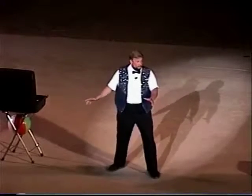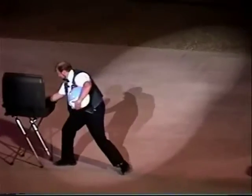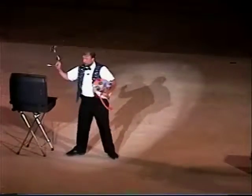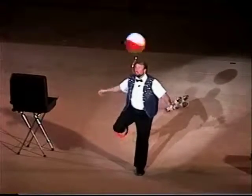And now my most difficult juggling trick of all. I'm going to spin a beach ball on a stick in my mouth while twirling a ring on my leg, balancing on the other leg as I juggle clubs. To make the trick even more difficult, I'm going to do it while thinking about something else. Sound impossible? It is.